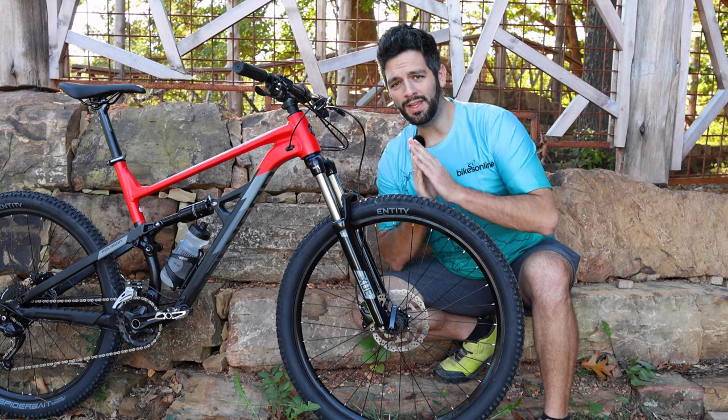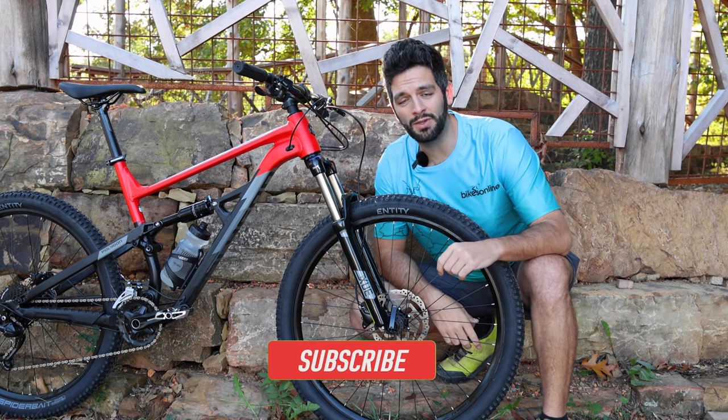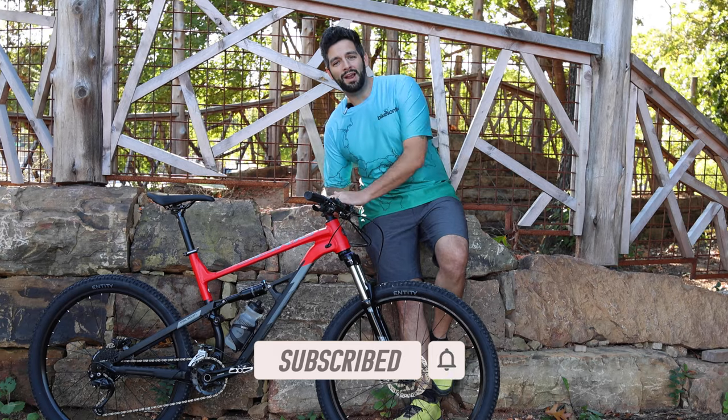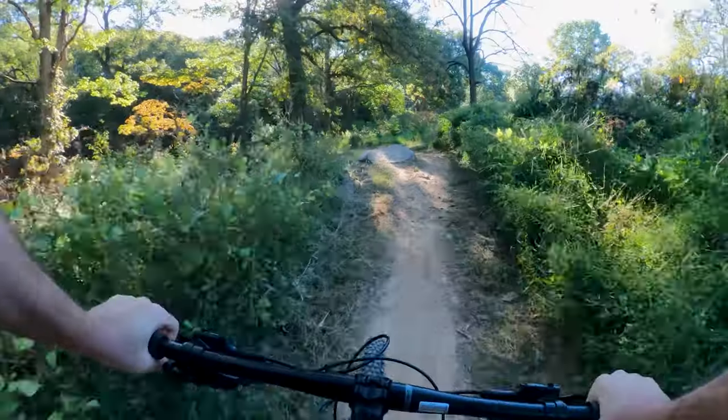Thanks so much for tuning in today, and if you found this overview helpful, make sure to smash that like button and subscribe so you can see all of our latest bike reviews and trail adventures. I'm your host Jared with BikesOnline. Happy riding, and I'll see you around.